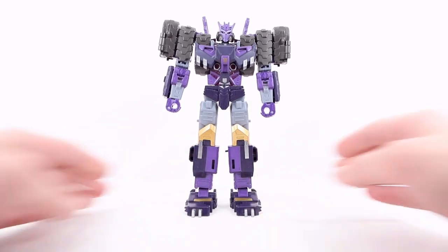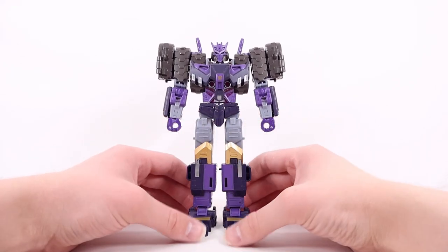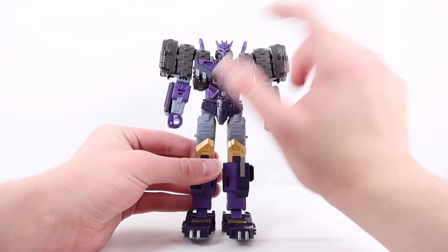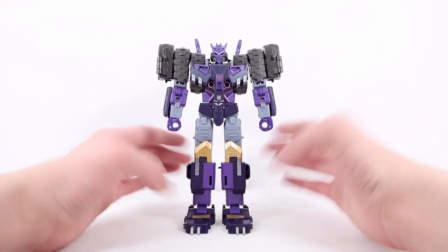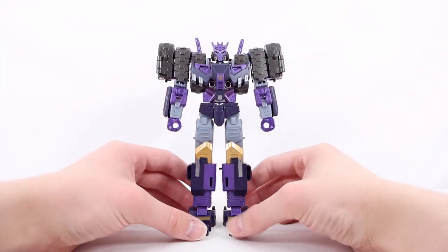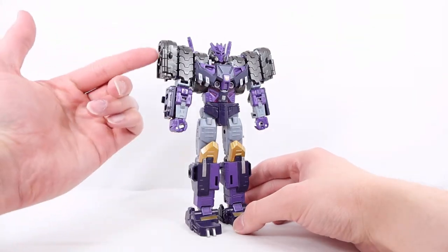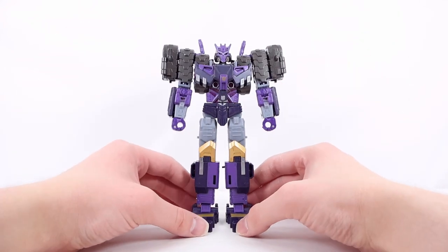Here we have Tarn in his robot mode. Starting at the top with that head sculpt — it obviously resembles a Decepticon symbol, with a really nice light purple for the face. There are red eyes, and a cool detail is that he does have light piping, so if you shine a light over his head his eyes will illuminate a really cool menacing red. I also really like the gunmetal gray-black sections on the side of the face. Going down to the shoulders, there's really nice tread detailing — unfortunately the silver on the inside of the treads isn't visible, which is a little bit unfortunate.